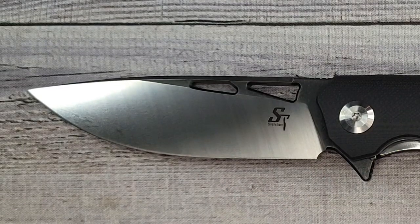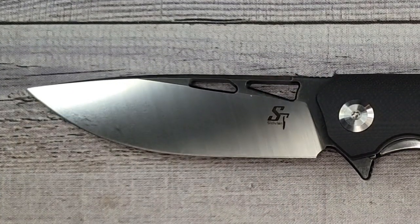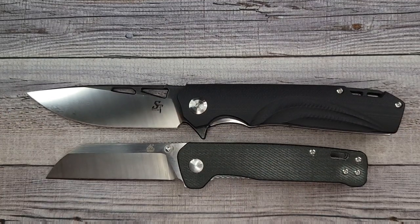Quick size comparison: this comes in at about 4.8 ounces, total length 8.25 inches, blade length three and a half inches, blade stock 138 thousandths of an inch behind the edge, and about 18 thousandths of an inch at the edge.